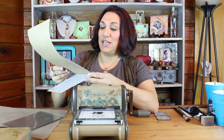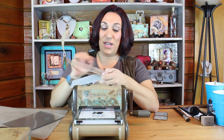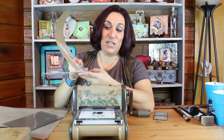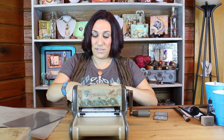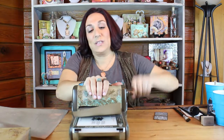For this specific technique, because I want it to fold over the edge and I want the design to completely run to the edge, I am actually going to place the end of my paper all the way along the hinge, and flush on the sides, either side of the die. I have one clear cutting pad down, place this into the machine, and add my second cutting pad. Go ahead and run it through one time.